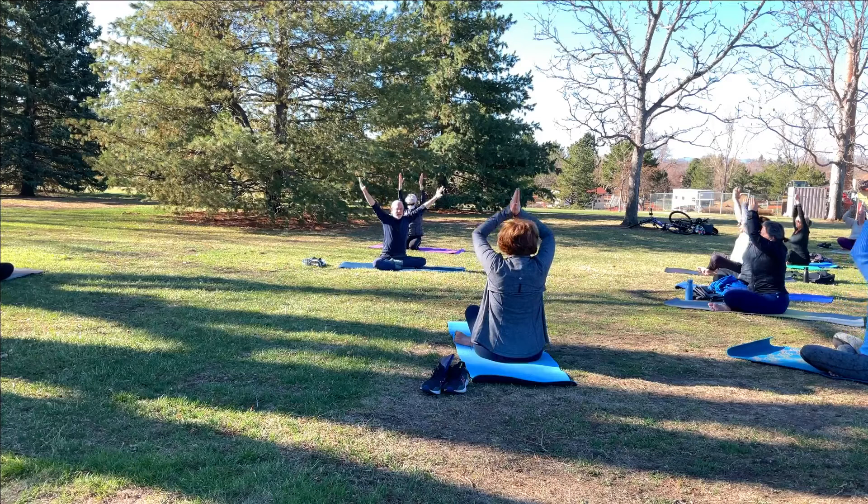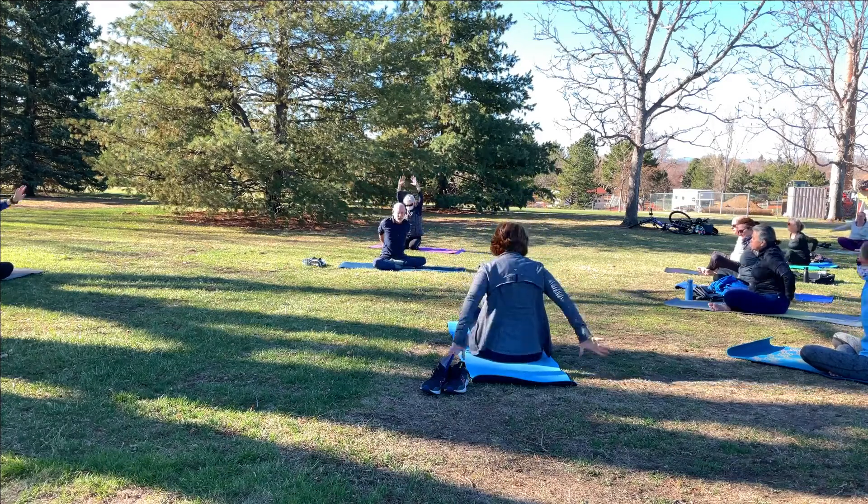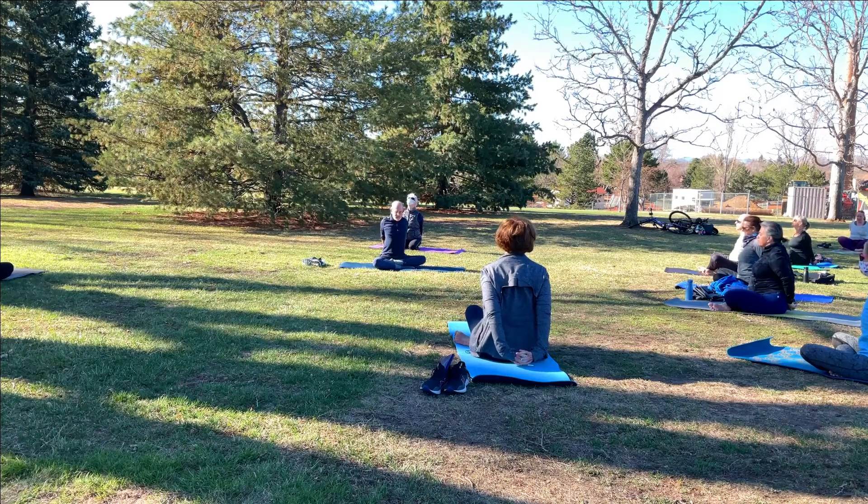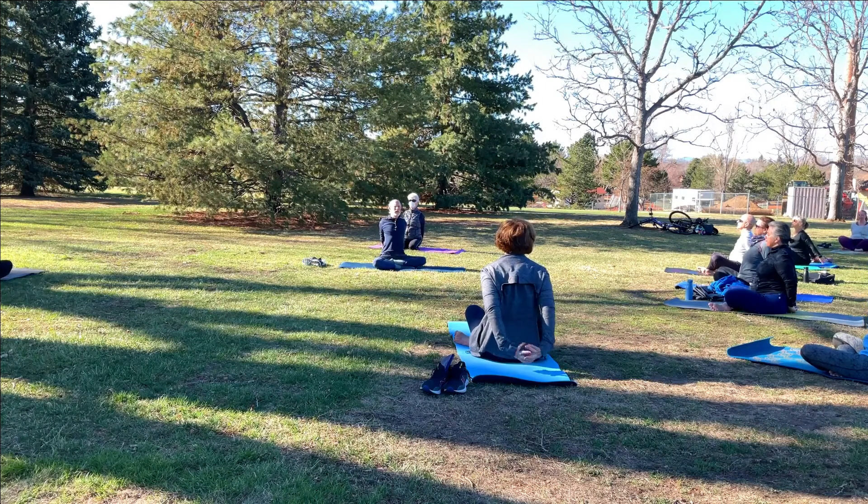Inhale and rise back up. Reach the arms high, then exhale. Bring the hands behind you, interlace the fingers, straighten the elbows. Press your knuckles towards the back of your mat. Feel a big, deep opening in the chest. Breathe into that space. Now bring the hands down towards the mat. Some of you will be able to bring your hands all the way down. On an inhale, lift your chin up.